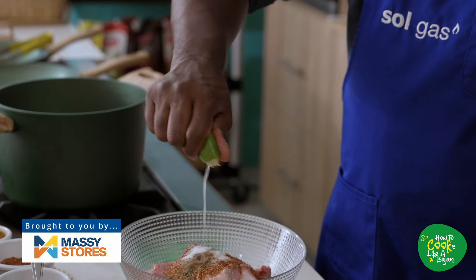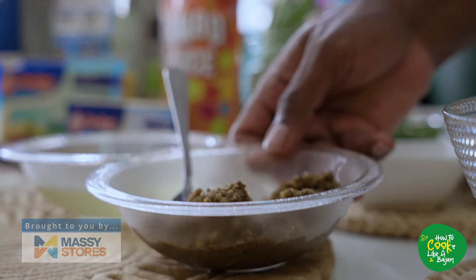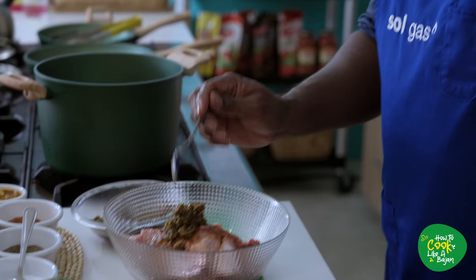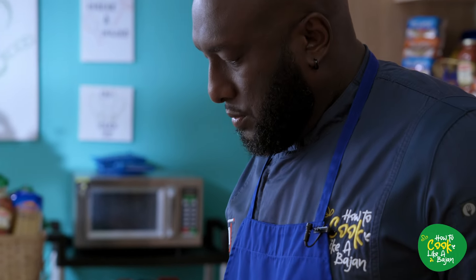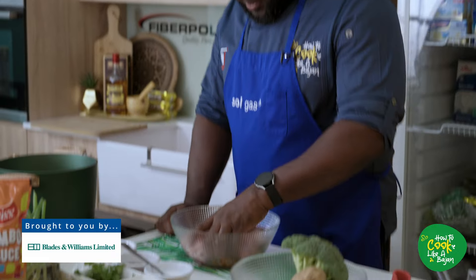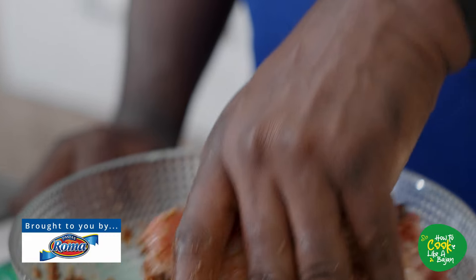I think for this one we can add two bajun seasonings — we're going to grab about four spoonfuls. Remember, we got some in the water already. All right, we got this all seasoned up. Remember, this is the clean hand — no pork — pork hand. We're going to season it all up.